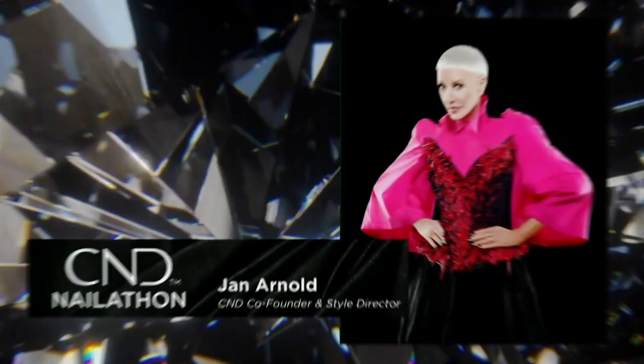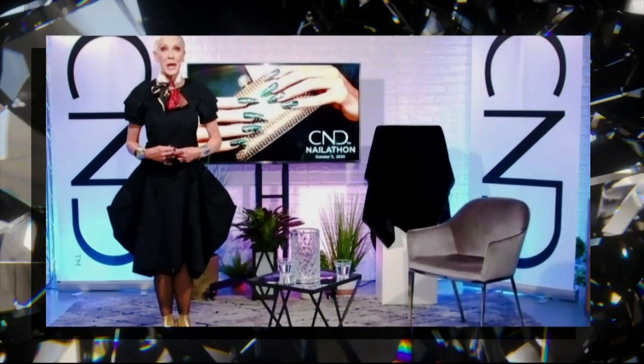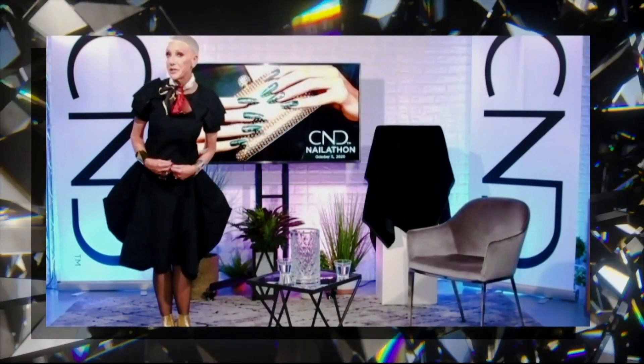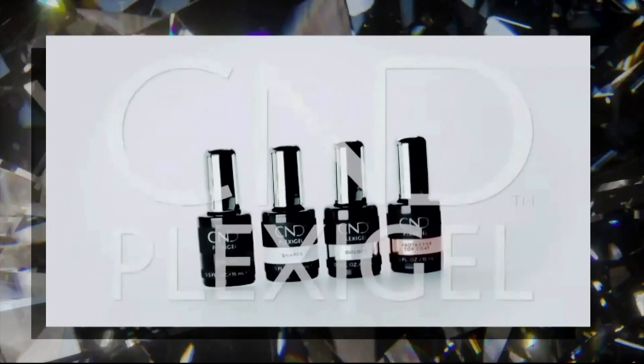Have a wonderful day. Here to reveal CND's latest innovation, Jan Arnold. Ladies and gentlemen, it is my honor and pleasure to introduce the brand new CND Plexigel.